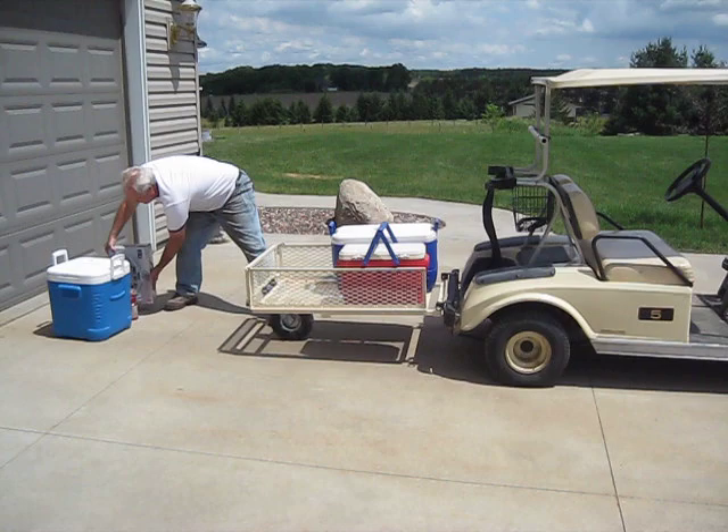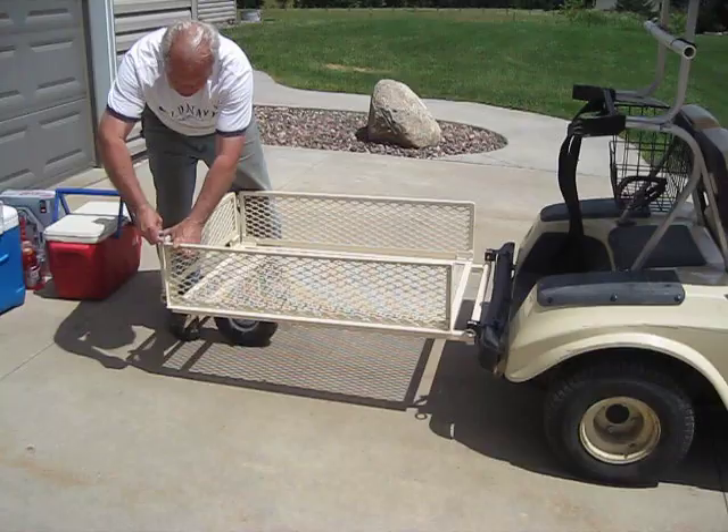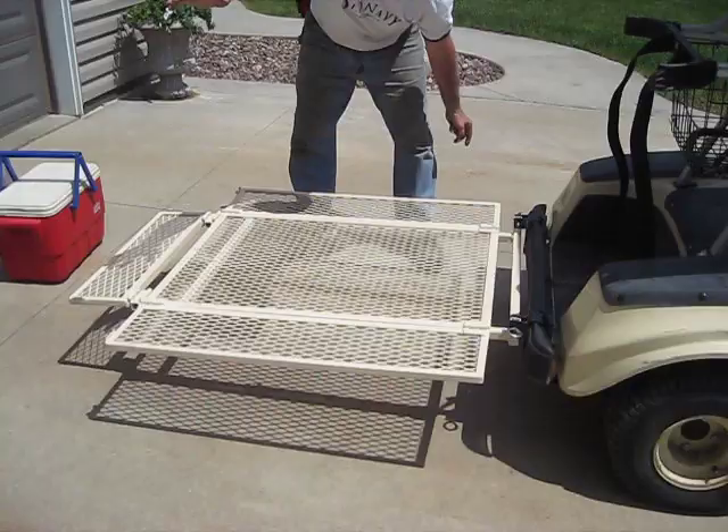It works great doing some lawn work. It's exceptionally easy to use, lightweight, and easy to install. It folds out for almost four feet square — 42 inches by 47 inches.